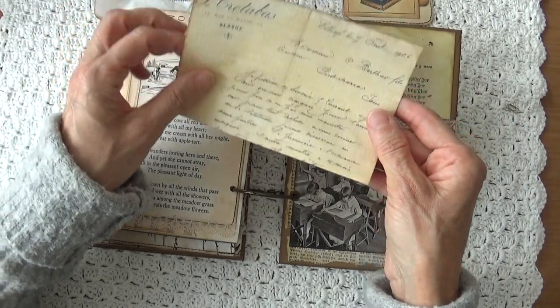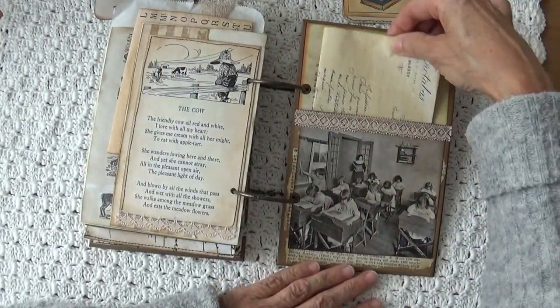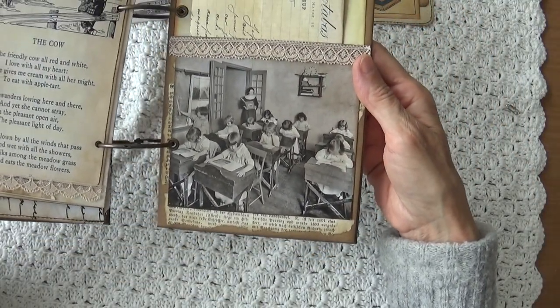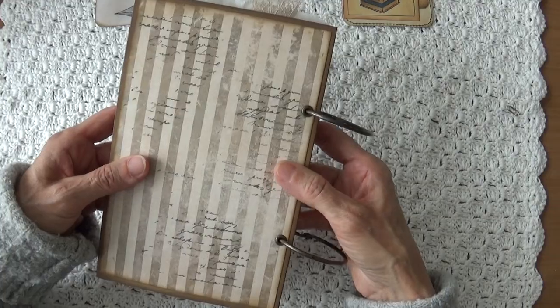In it I put some ephemera — an old letter from 1906. So that goes in there. And here another beautiful picture from the past. And that was the last page. So this is the back of the journal.